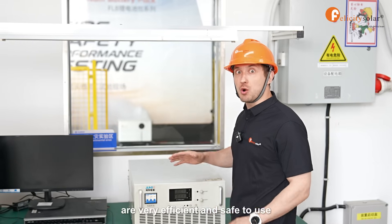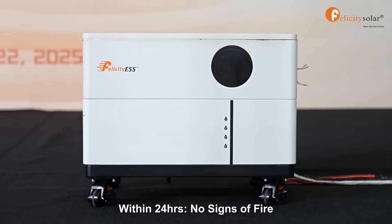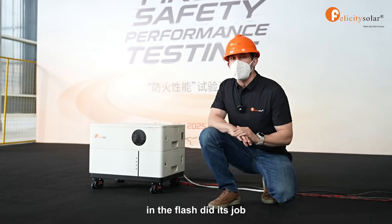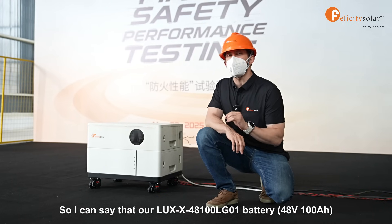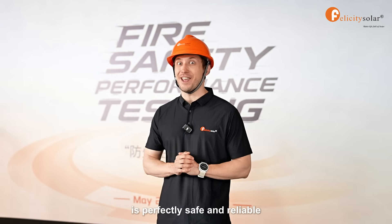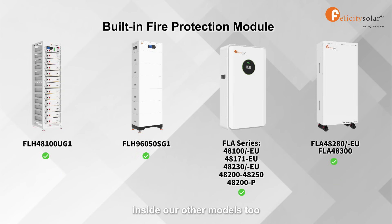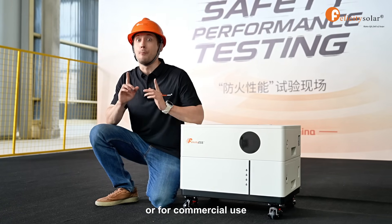Our fire protection modules are very efficient and safe to use. As you have seen, the fire protection module built inside our battery kicked in in a flash, did its job, and extinguished the fire within 60 seconds. Our LUX 48V 100Ah battery is very reliable and safe to use. This test confirmed that the fire protection module is perfectly safe and reliable — not only for this model, but we have built fire protection modules inside our other models too. Safety isn't just something we talk about; we guarantee it. You can trust our batteries for your home backup or commercial use. Thank you for watching.